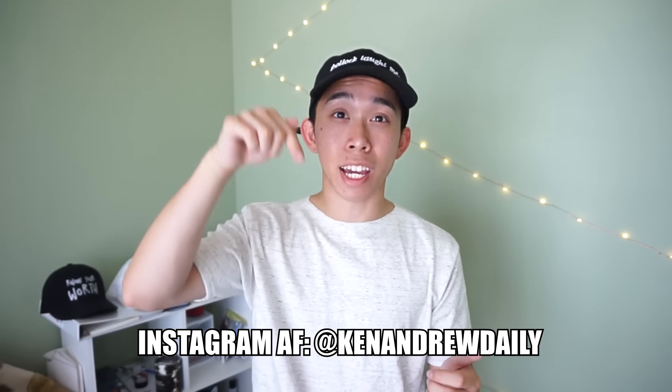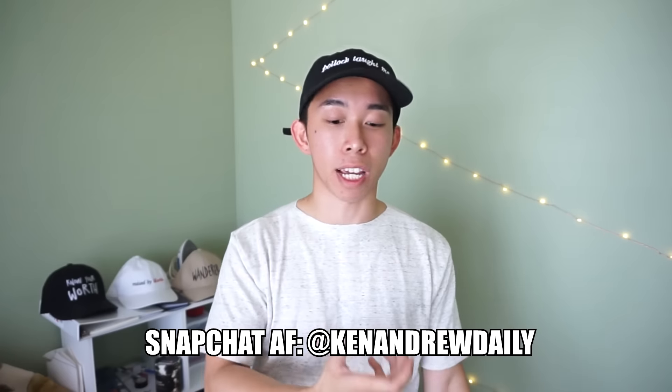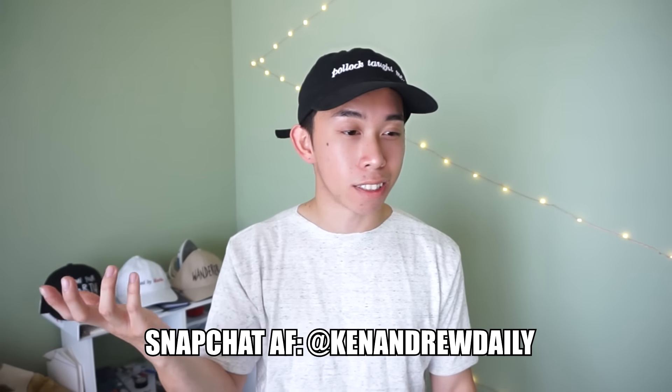If you guys do this DIY yourself, be sure to tag me on Instagram at Ken Andrew Daily. If you want to see all the future projects I work on, follow me on Snapchat — I always snap what I'm doing, and I'm also entertaining sometimes. Hope you guys enjoyed it — as always, this is your boy Kenny Daily, keeping it daily. Hope to catch you guys next time, peace.